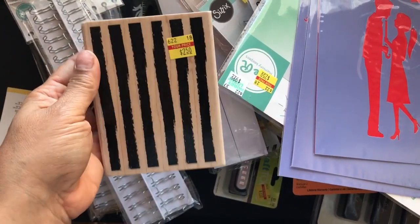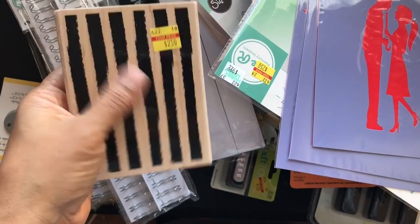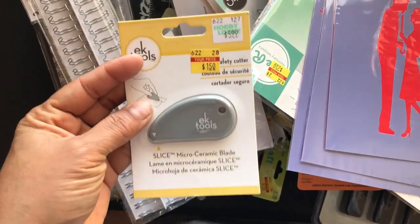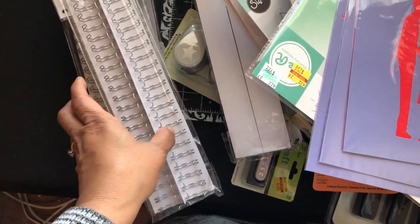I got this stamp for $2.50. I thought it would be a nice background for mixed media or card making or whatever — just a really nice stamp. They had a couple other ones but I liked this one best. I also got this blade cutter for $1.50 — I can always use more sharp blades.